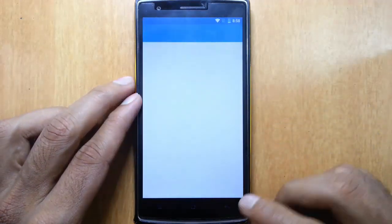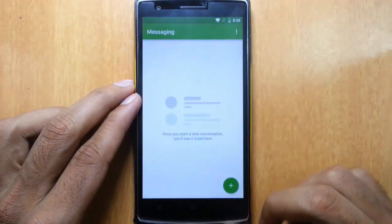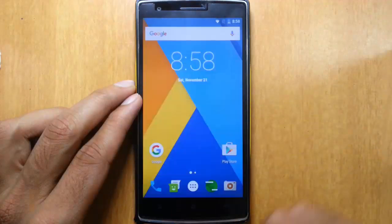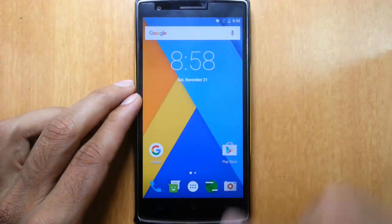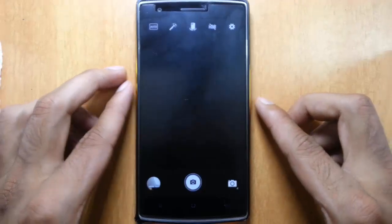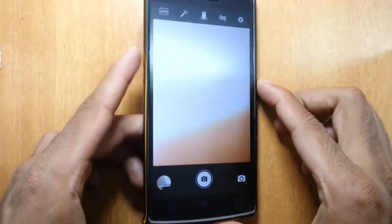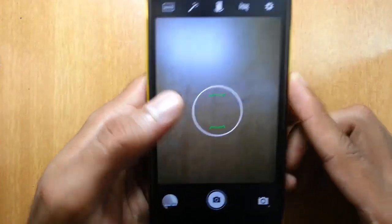First of all, this is the normal dialer, Google dialer, and then the messaging app. Here is the web application. And let's talk about the camera — the camera is different here.